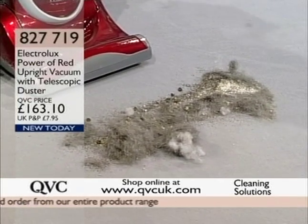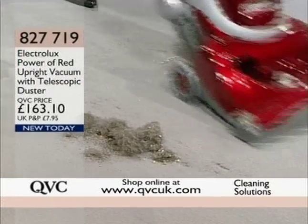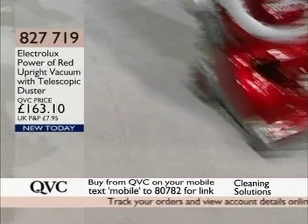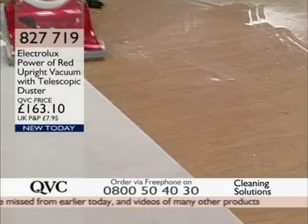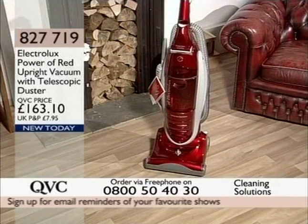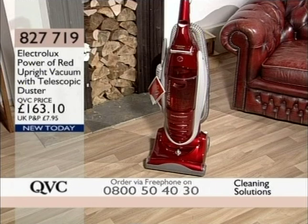And £163.10. Item number 827-719. By Electrolux. You've got that telescopic duster — a huge name in cleaning, in vacuum cleaning. They asked the consumer what they wanted, and this is what the consumer wanted: an all-round cleaning system that will do everything, even on the hard floor, your floors and your carpet. 827-719 is the item number, £163.10 is the price. It's a great brand, very powerful and literally will vacuum anything — it's absolutely superb. By Electrolux. Thank you very much. Still lots more to come, and we are going to be continuing with cleaning solutions — I'll see you in just a minute. Sue is literally waiting in the wings with some more great products.